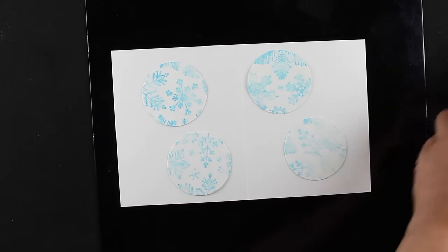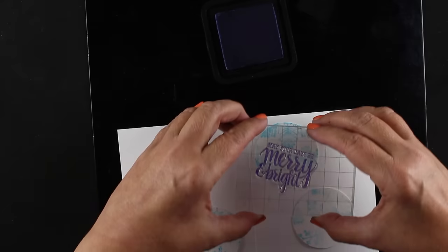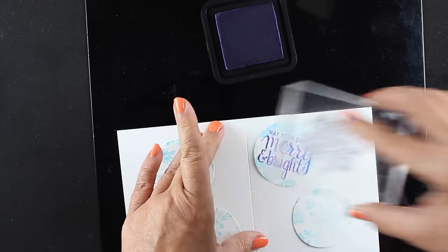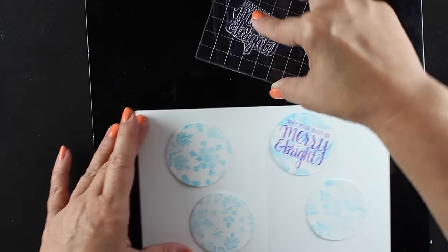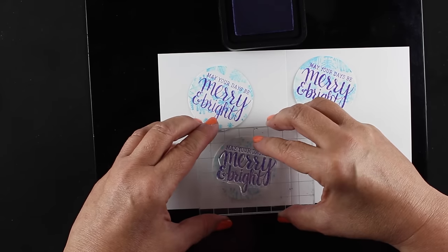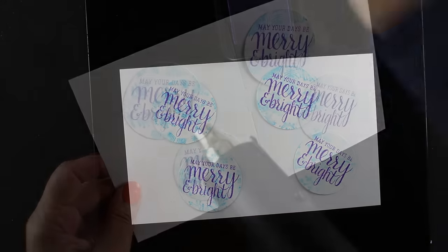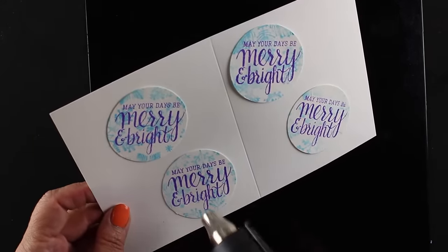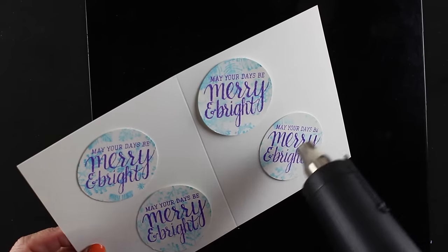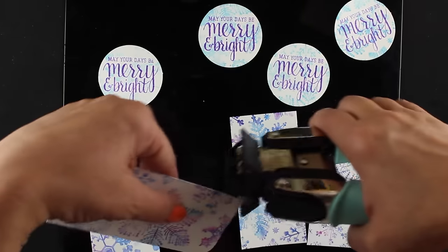I quickly stuck them down onto a piece of scratch paper so I could do my stamping without them moving all over the place. I'm stamping in this new purple ink — I'm so excited that Tim finally came out with a really good purple. This is my favorite of his purples because a lot of the other ones were a little too red or too vintage. This purple ink shows up really great on the lighter blue background. Before touching anything I made sure to dry them completely — all that distress ink and water spritzed — before attaching them onto the tags.